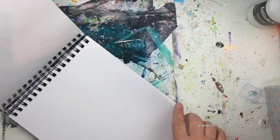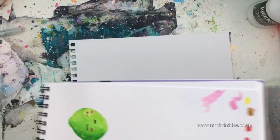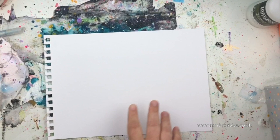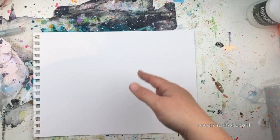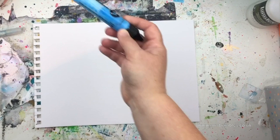I'm going to rip this out now — this is Daler Rowney mixed media paper. You don't need to use a watercolor paper or a mixed media paper with these markers; they work perfectly well without. I just want to use quite a lot of water in one of the techniques I want to show you, so that's why I'm going to be using a heavier paper.